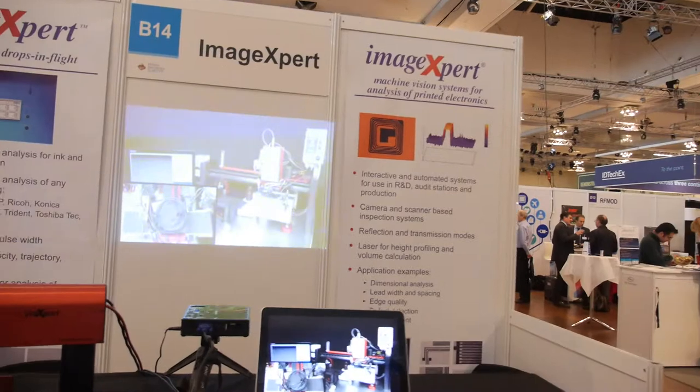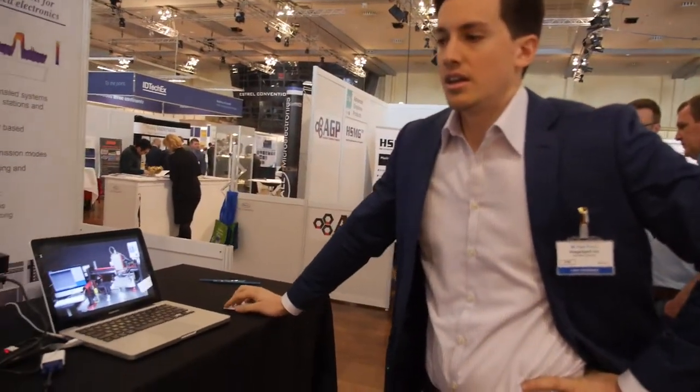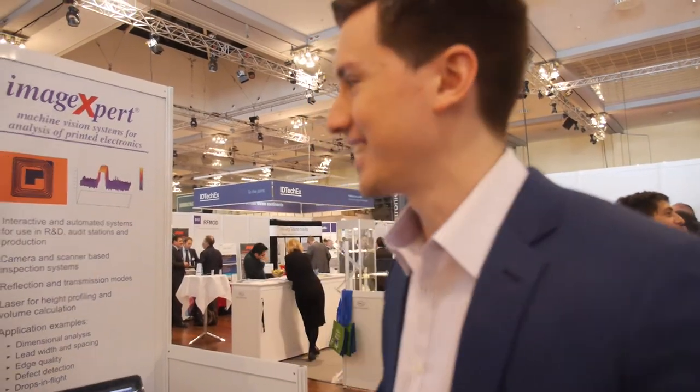Many of the printed electronics people here are already using the Jet Expert — about 250 systems on the market. As for the big brands like Lexmark and others, I can't talk about all of them, but let's just say all of them for the sake of discussion.